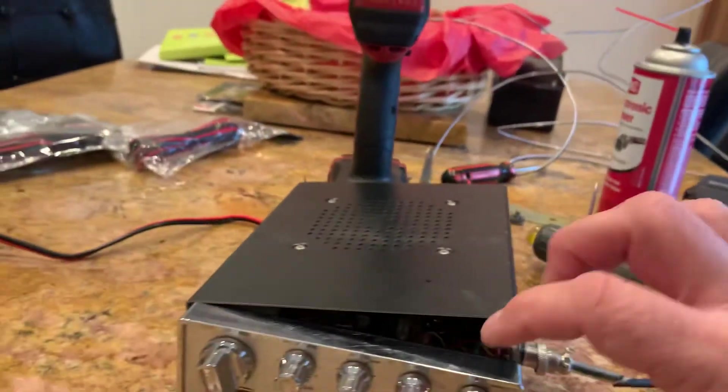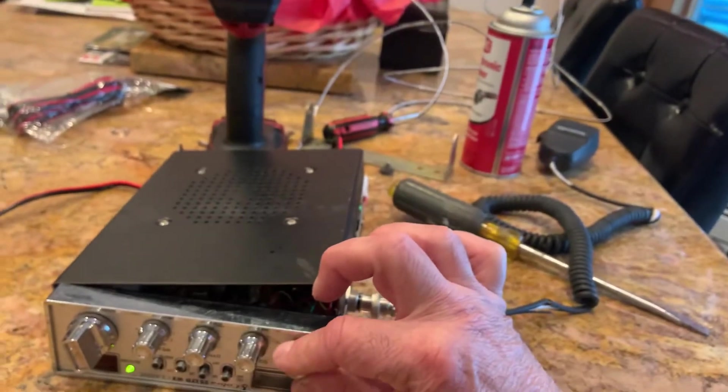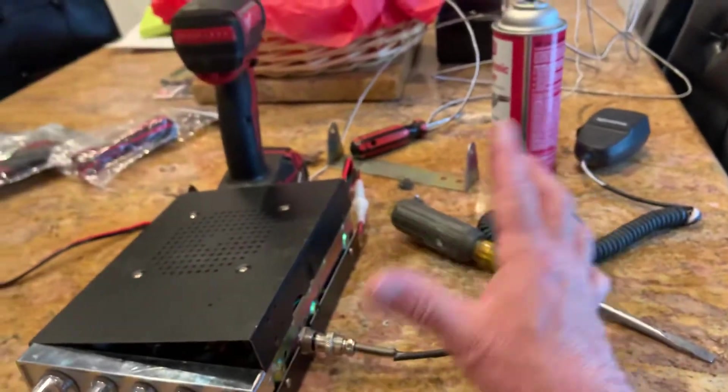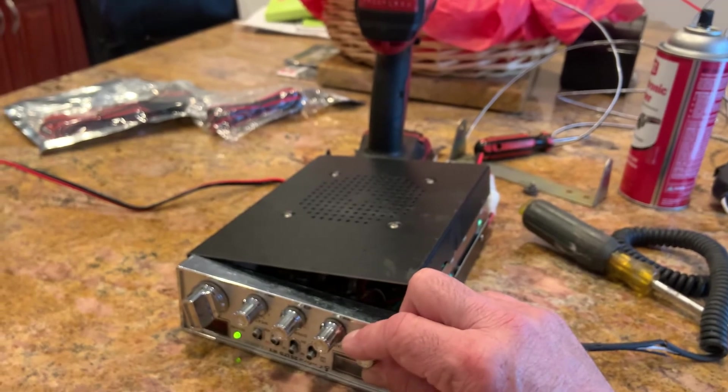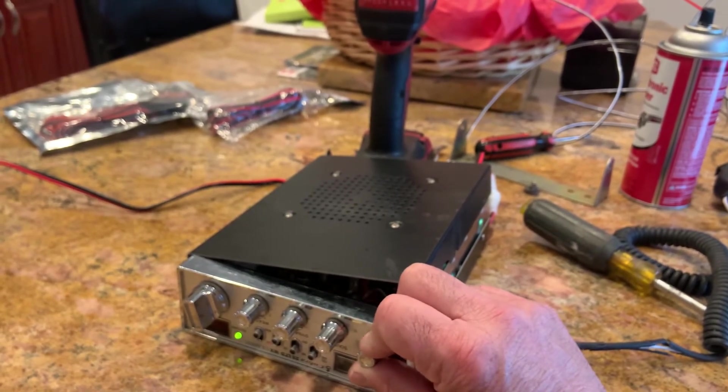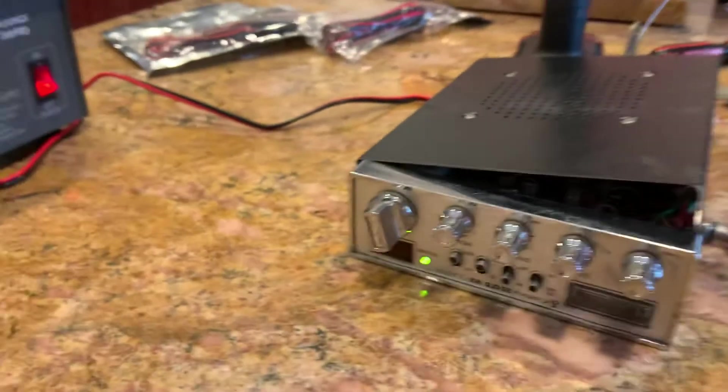Going back to the weather band — it actually is better because I got the static out. It still sounds a little broken up but that's just how it's receiving without a proper antenna. Now it's nice and smooth. This radio had never been opened up before, and a simple cleaning fixed the scratchy volume problem.